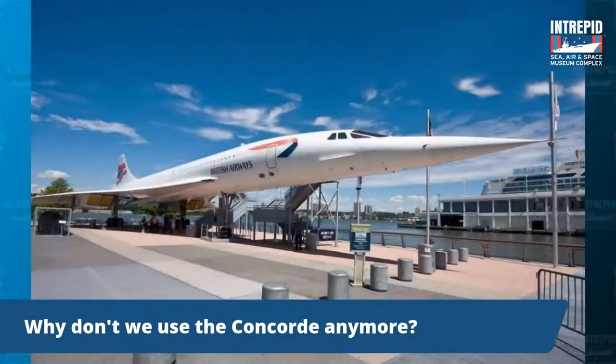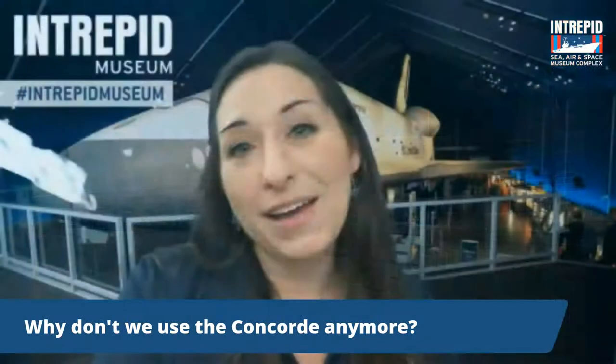Why don't we use the Concorde anymore? The Concorde was in service from 1976 to 2003. They retired it for a few reasons, the first of which was money — a ticket to fly on the Concorde was a luxury, very, very expensive. Eventually they just couldn't get enough passengers to offset the cost of operating them. There were also some other safety concerns. But they really thought there was something to the idea of supersonic flight, and a number of people, including NASA, are looking into a better way to operate supersonic flights like this in the future.